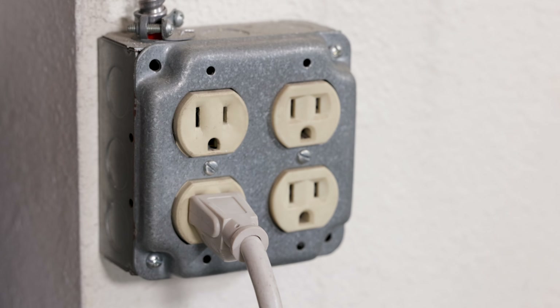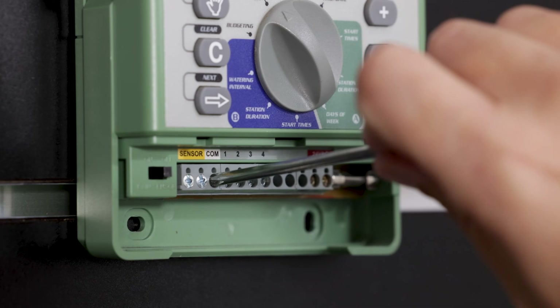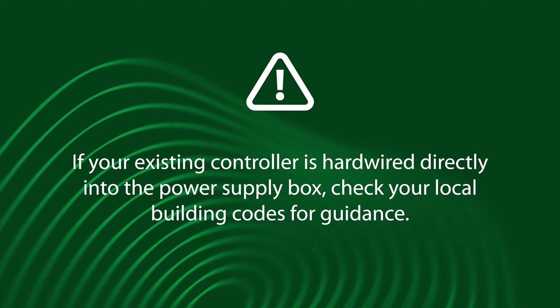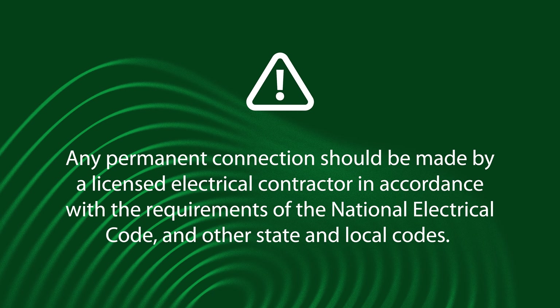Unplug the power cord from the AC outlet and disconnect any valve, sensor, or pump start wires. If your old controller is hardwired directly into the power supply box, check your local building codes for guidance. Any permanent connection should be made by a licensed electrical contractor in accordance with the requirements of the National Electrical Code and other state and local codes.